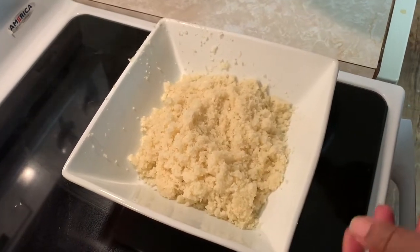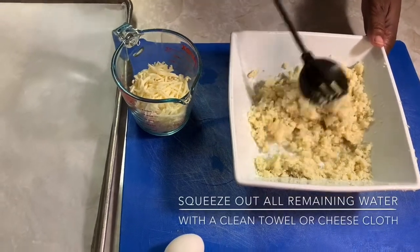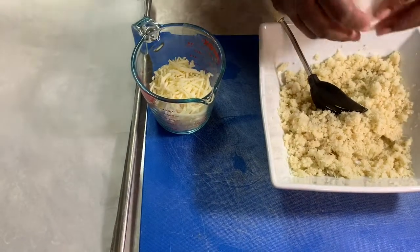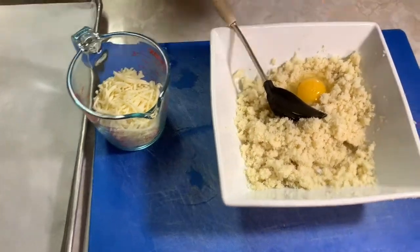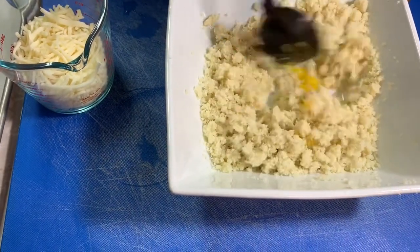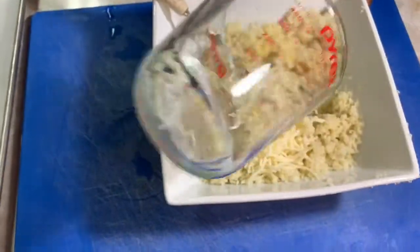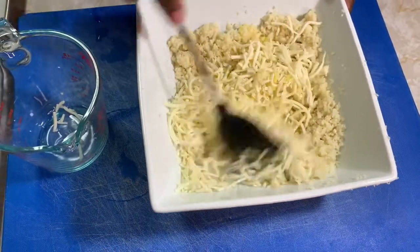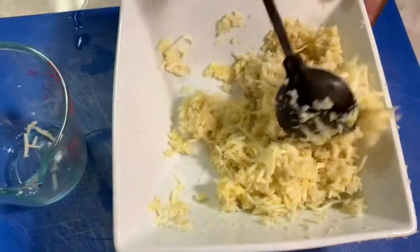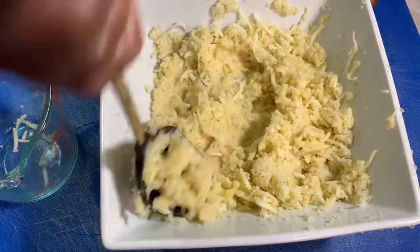Just make sure your hands are clean and you're good to go. Okay, this is all dry and cooled down. We're gonna add one egg to the mixture, blend it in like so. Then go ahead and add one cup of mozzarella cheese and just mix it in really well.